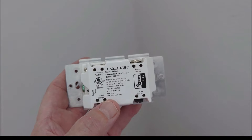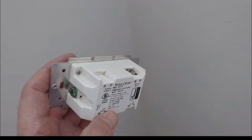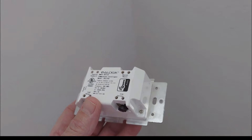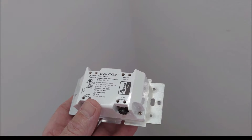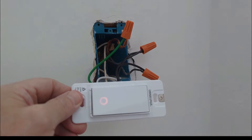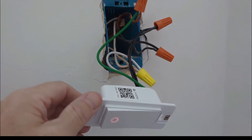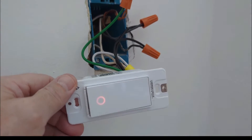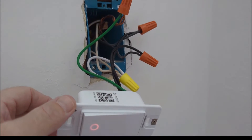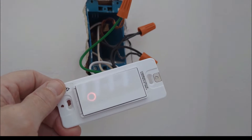Actually it does have labels — another failed Z-Wave product, unfortunately. Probably paid 40 or $50 for this, maybe five or six years ago. So I've got it wired up. It's already shown up on my phone asking me if I want to pair it, and I'll show you that in a minute. I have the power on here temporarily just to get it paired, then I'll turn off the power, tuck it back in, and turn the power back on again.